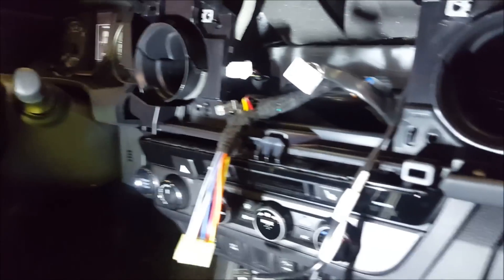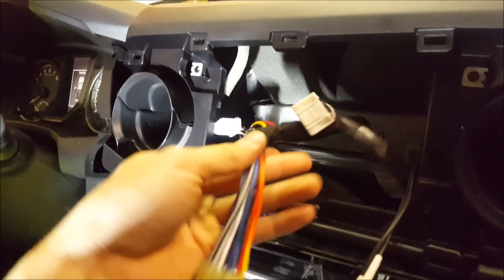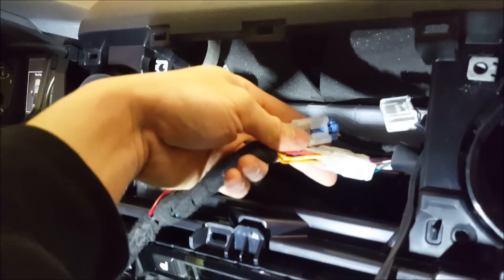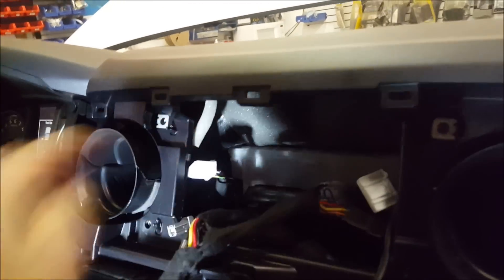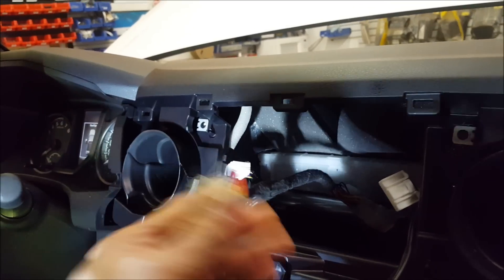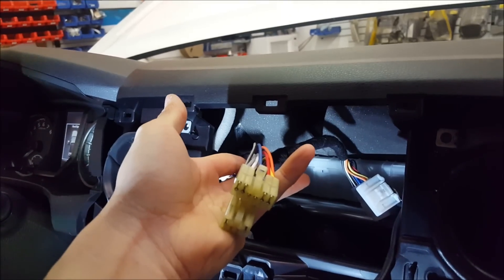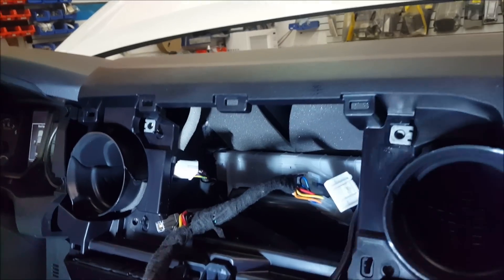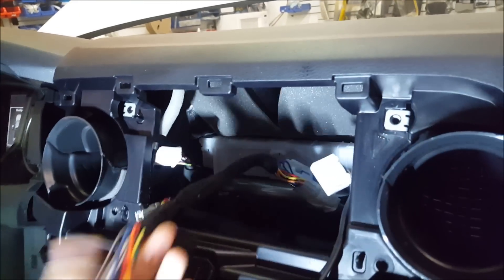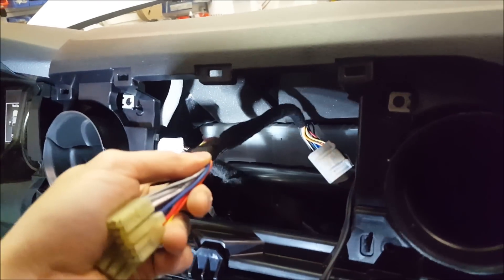The first stage of the install is done — we are running signal now. You can see why I like to do everything on the bench: I just plug everything in. Here are the factory plugs connected, which will hook up to our amplifier, and we have power going to the original style plugs. All we have to do is plug in the factory head unit and we're done. If you ever want to remove it, just unplug it — nothing's butchered and it looks good.